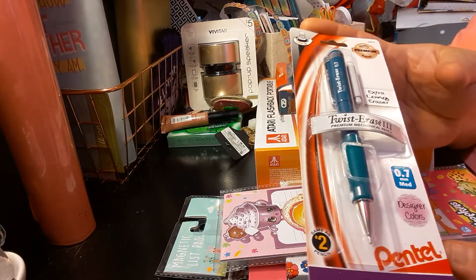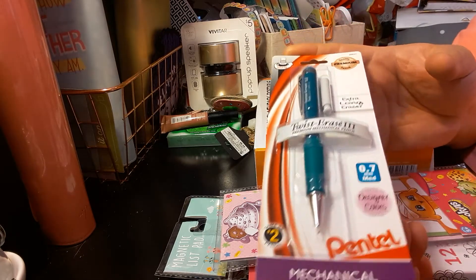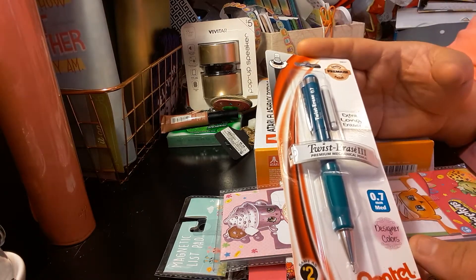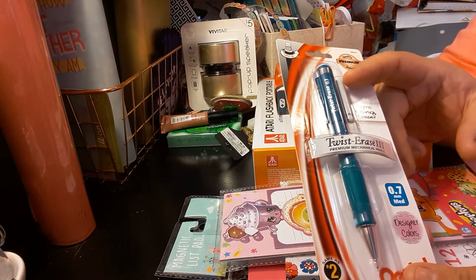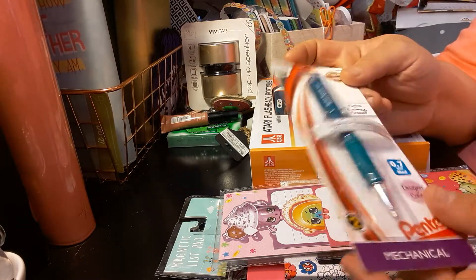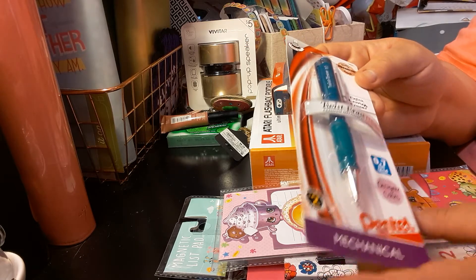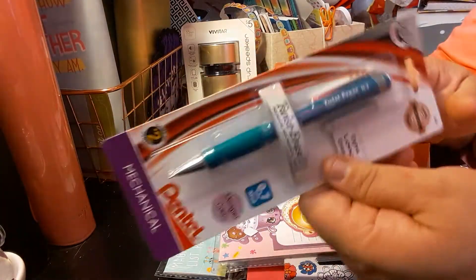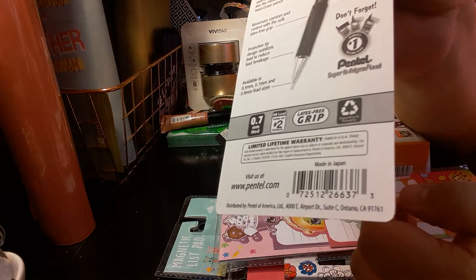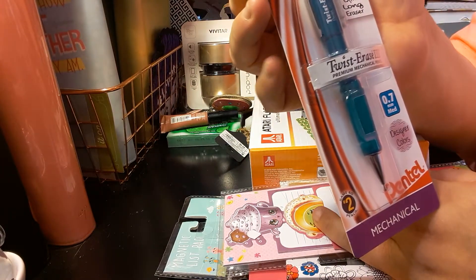I ended up picking up this Pentel mechanical pencil. I needed a pencil that would be good for spreads on bullet journaling — practicing your handwriting, things like that. So I thought this would be great. It comes with an extra long eraser. It is mechanical and it does not come with extra lead. It's a designer color, 0.7 medium. This is the Pentel Twist Erase No. 3 Mechanical Pencil.